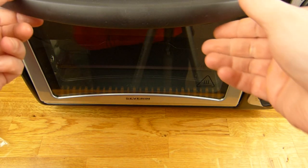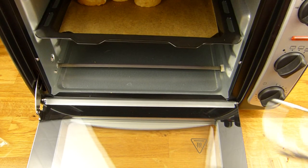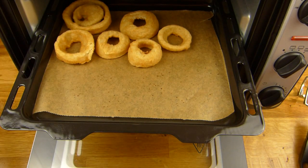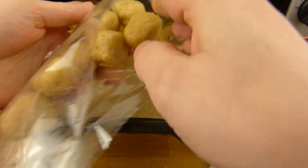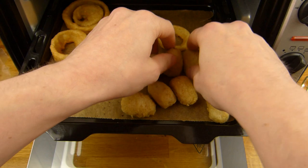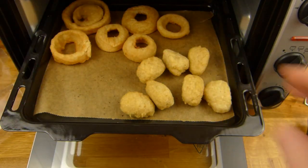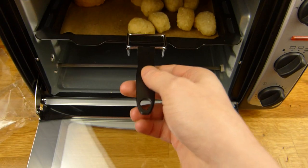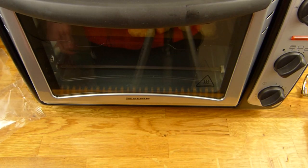Two minutes are over, it's time for the nuggets. Seven nuggets — they're cold. I hope there's enough space for the mozzarella sticks, but we'll see in two minutes or three or whatever. See you again in two minutes.